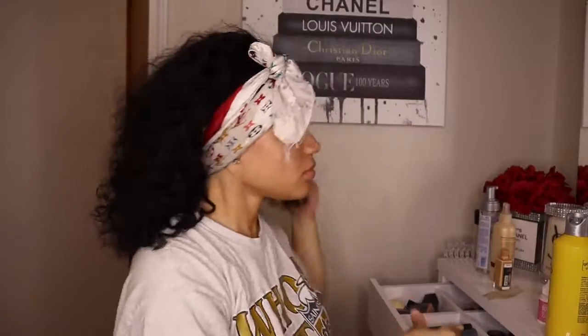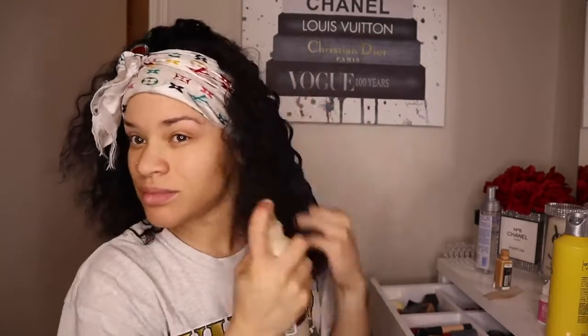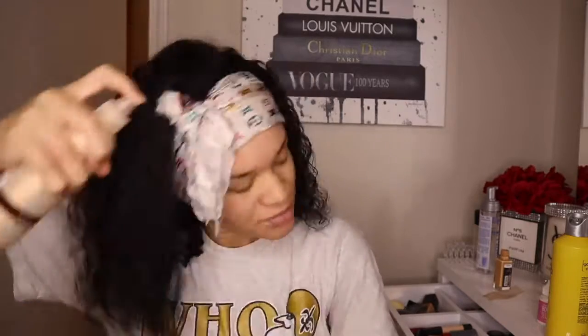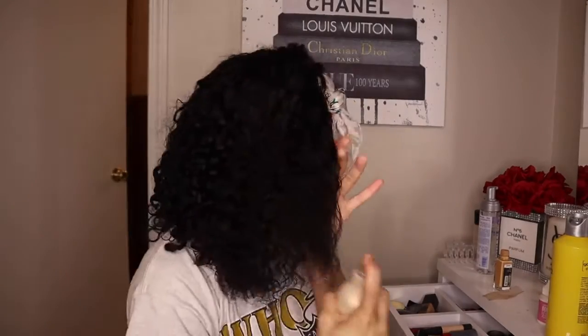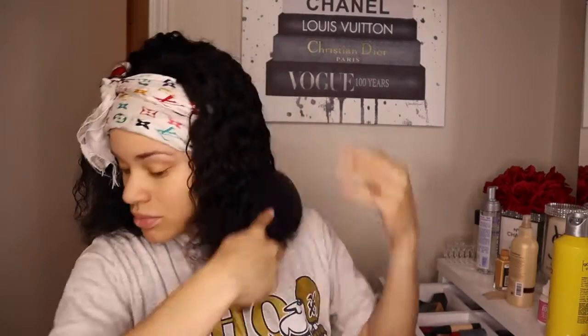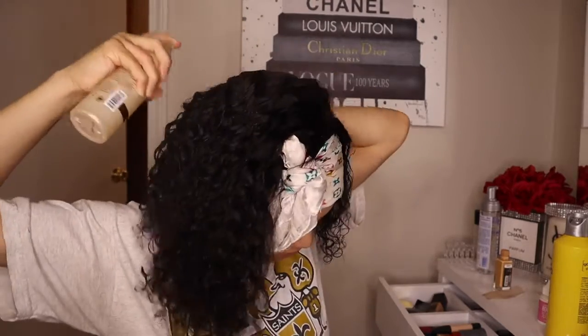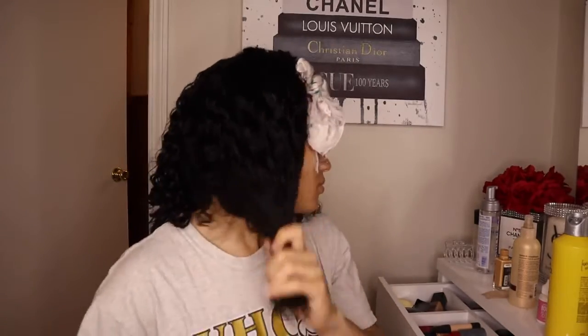I'm just spraying it with water to define the curls. I didn't use any other products — the only other thing I used was the ISO Plus foaming wrap lotion. I put a little of that in just to make sure my curl stayed and to give it that wet look. Now I'm brushing it out with my paddle brush.